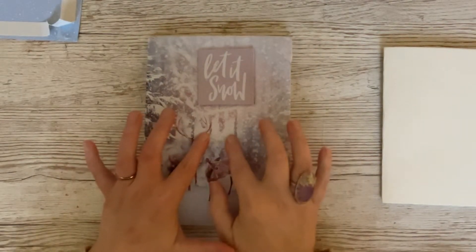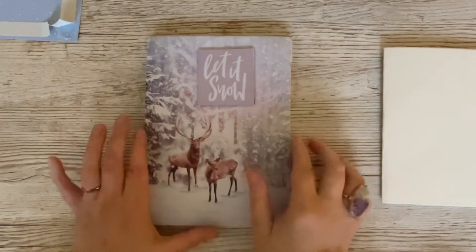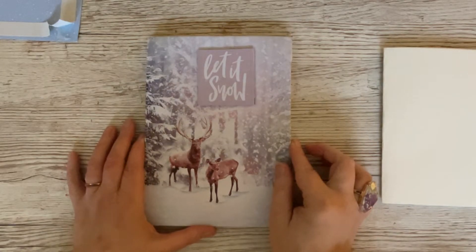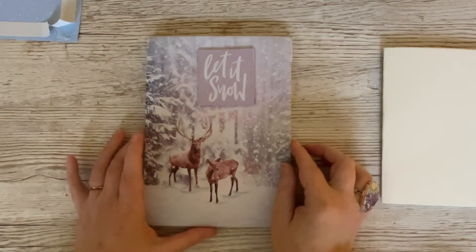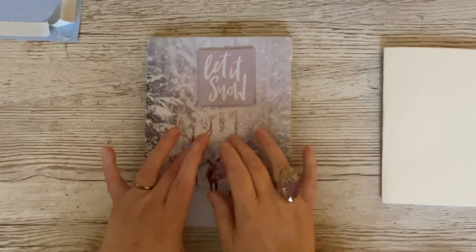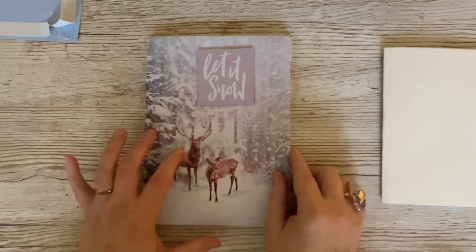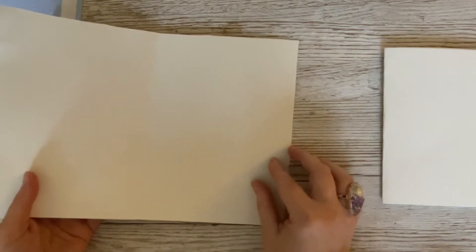When you push it down it feels like it's padded or quilted, but it actually hasn't got any quilting or padding in it at all. You can use quilting, ordinary cushion padding, or even bubble wrap, but we're not going to do that today. When you open it up it's just an ordinary white card in the middle.